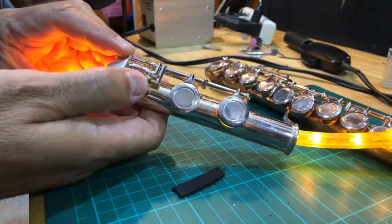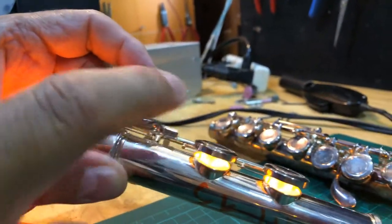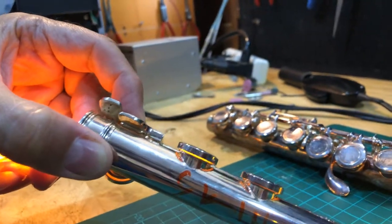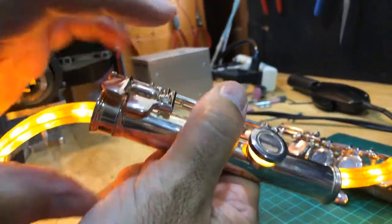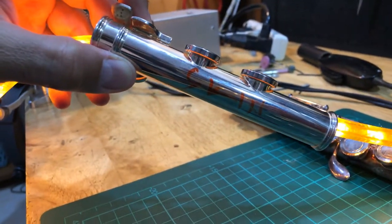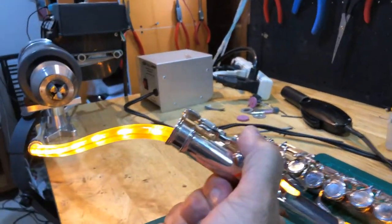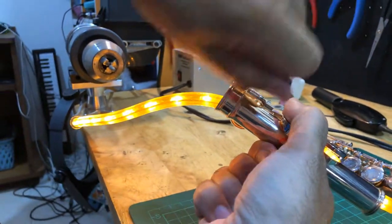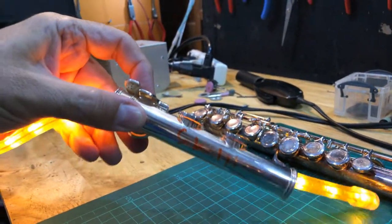But if you do bend it — and I guarantee you will — to demonstrate: I pressed on this and now it's out of adjustment. What you do is put your thumb firmly on the cup, take the lever, and push it up with your finger. It's back in adjustment. Basically, push the cup down to bend the metal lever up or down, pressing until these two close at the same time. That's how you adjust the flute — see ya!